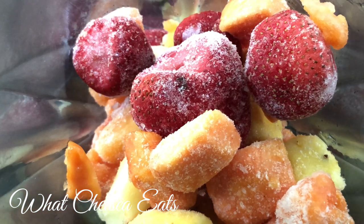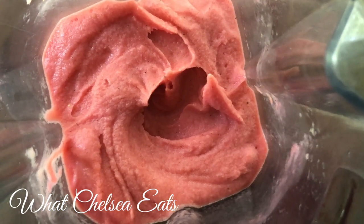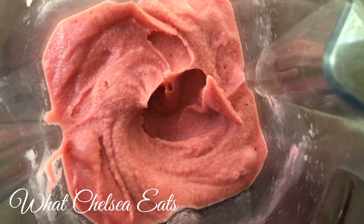Now all I'm gonna do is put the lid on and blend it until it is nice and thick and creamy. Look at it — it's so nice and creamy and it tasted delicious. I had it in the blender for about 40 seconds to get it blended down to this degree. Now if you have a blender that is different than a Vitamix — not a high-speed blender — you may have to add a little bit of liquid, maybe water or almond milk, to get it to this consistency, but I absolutely just loved it.